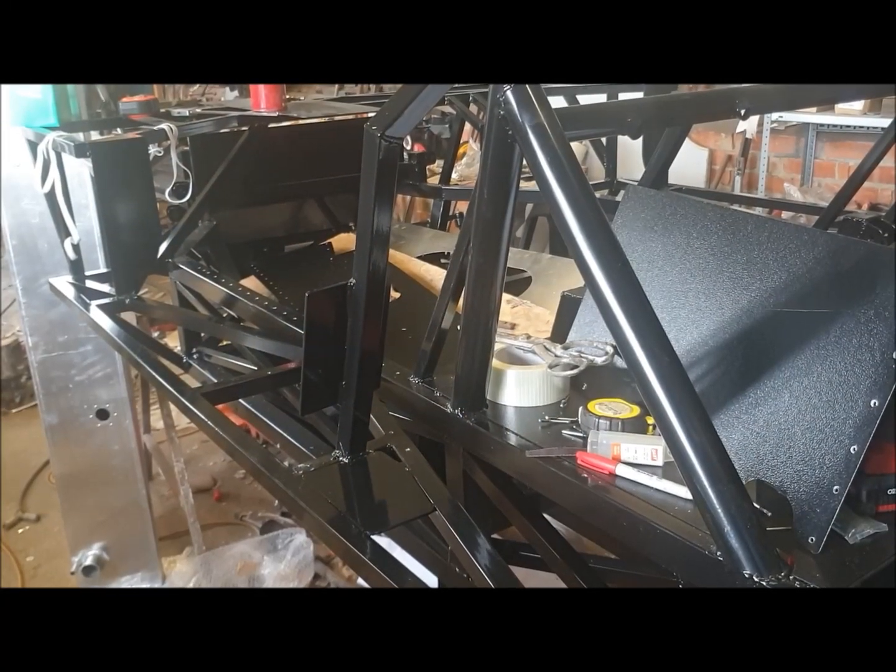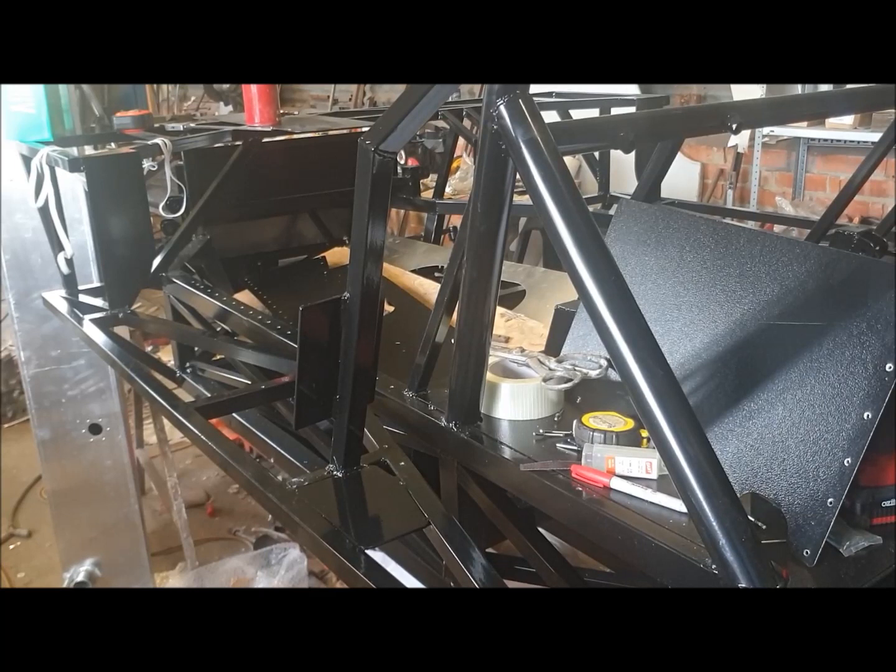Hi everyone. Welcome to this next video in the series of building up this GT40 replica from our flat pack chassis kit. Hopefully if you've discovered the channel, you'll have already seen there's a tonne of videos on actually making the chassis, and there was one previously on the panelling of it, or doing the first few panels.